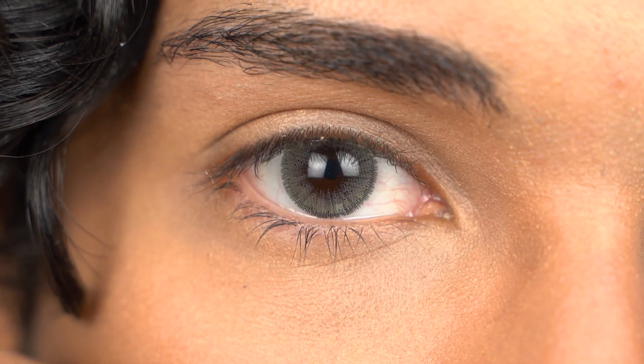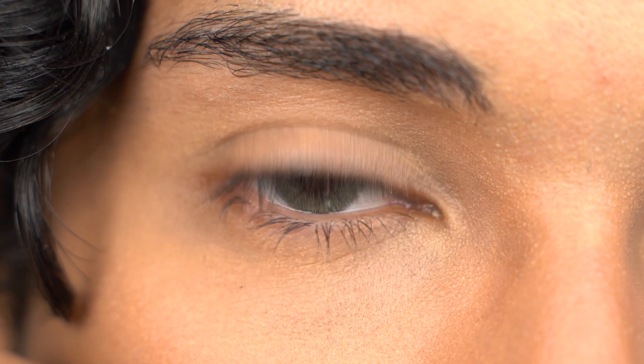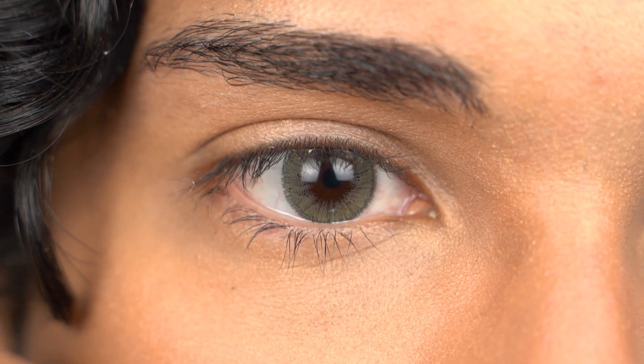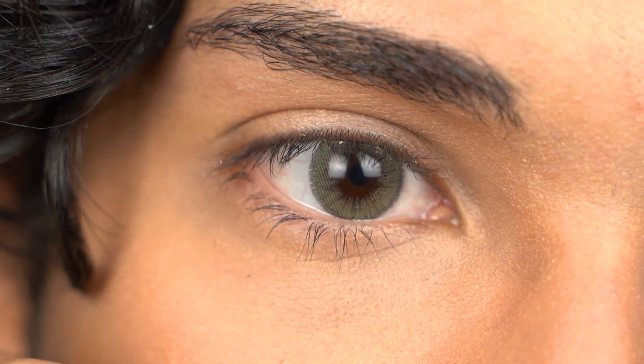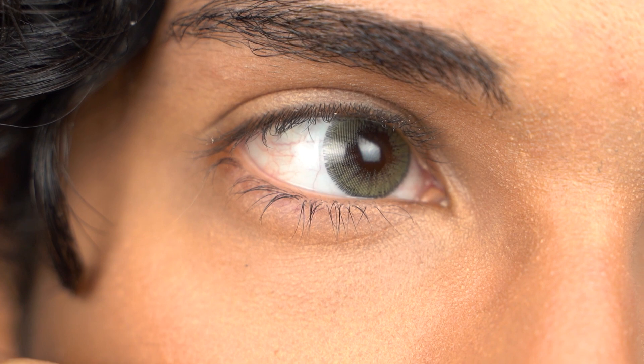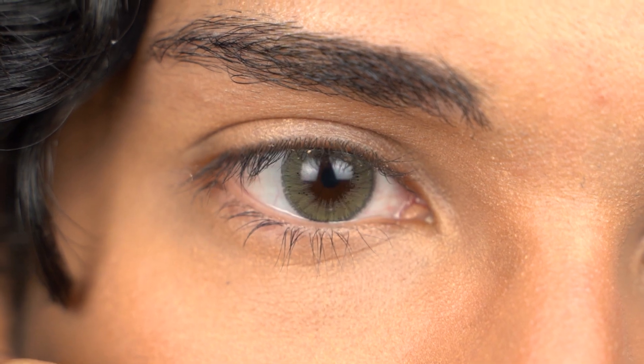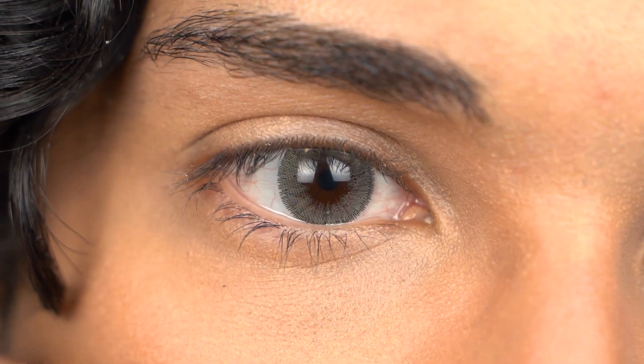I would assume if you have a lighter eye color, like a light brown, natural green, or hazel blue, these would mix even better with your natural eye color. Keep that in mind when ordering your contact lenses. This is how they look on dark brown eyes — they will totally look different if you have a lighter eye color, but so far they are very comfortable.